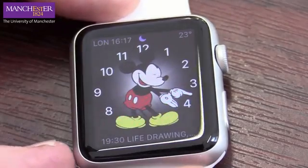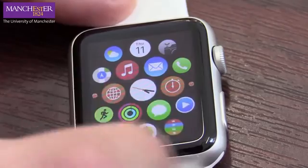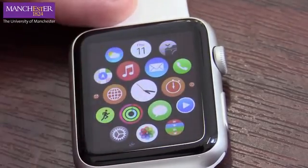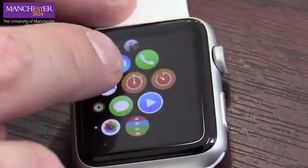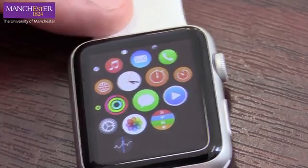We've now got Mickey Mouse on our watch face. Right now we can't do that much with this, but we can do various things — and all these things are related to the phone you've synced it with. So my calendar, my weather, my trips, my phone — all these bits which are fun but not really very good for research.